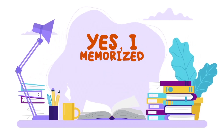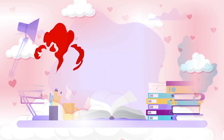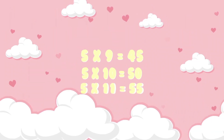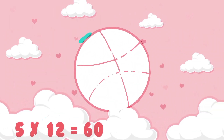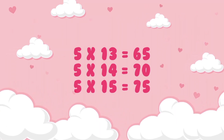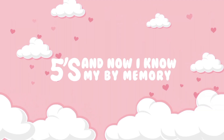5 x 9 is 45, 5 x 10 is 50, 5 x 11 is 55, 5 x 12 is 60, 5 x 13 is 65, 5 x 14 is 70, 5 x 15 is 75. And now I know my fives by memory.